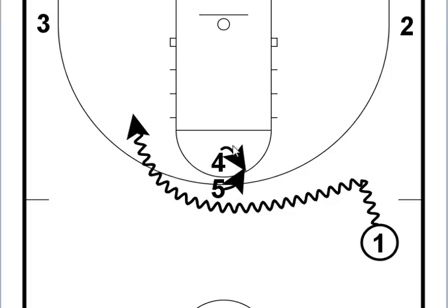As you can see here, four and five have already set up at the top, and one has already set his man up and dribbled on over. Once one dribbles past five and four, several things are going to happen. Five is going to be the roll man and head to the basket for a possible pass, and four is going to come up and take that wide open three-pointer.